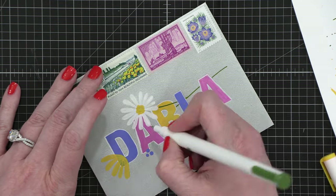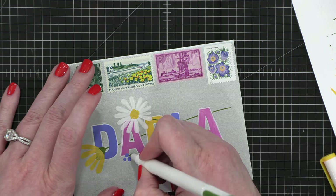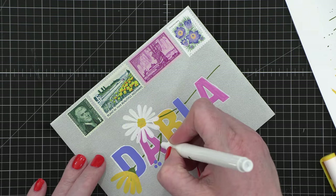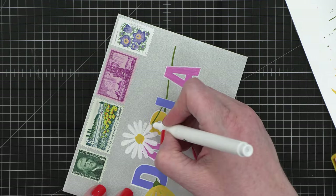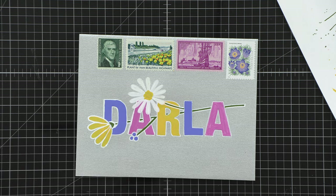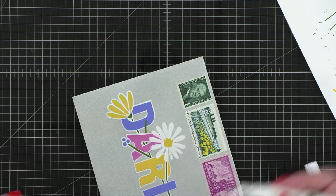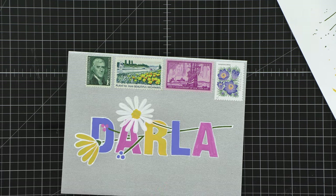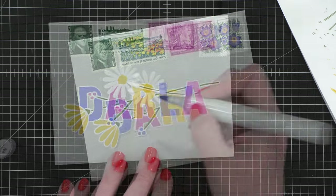I wanted the flowers to go kind of in and out of the letters. The daisy kind of goes in front of the R, the berries go in front of the A, and I just thought that looked really, really fun — having some additional interest with stems and things going through. The letters are so bold that it looks really great that way. I kept moving along and then decided it needs one more stem — I wanted a little more interest right by the D. So I added one more little stem of berries and then brought in that white marker and went around the outer edge.